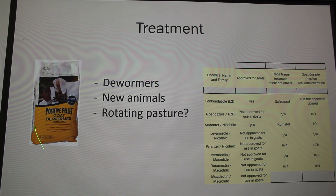For treatments, there are dewormers you can get from Tractor Supply, Southern States, or similar stores. We don't really use the block form because sometimes it's not effective — the animals don't eat the correct amount, which can cause resistance in your medication. Dosage is calculated by the weight of your animal.